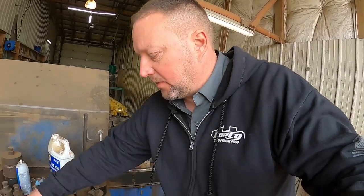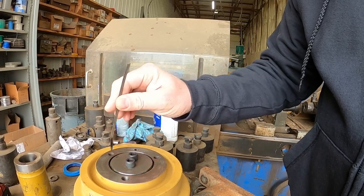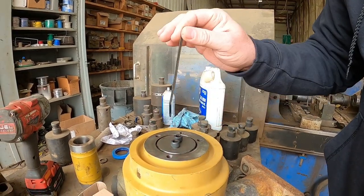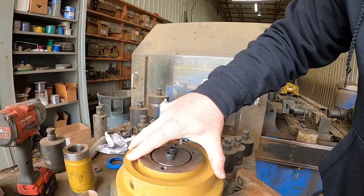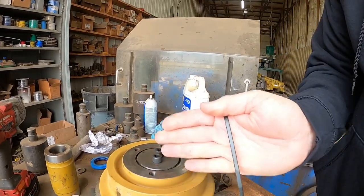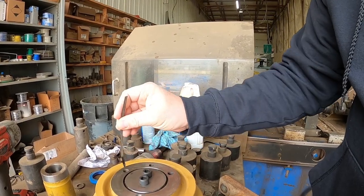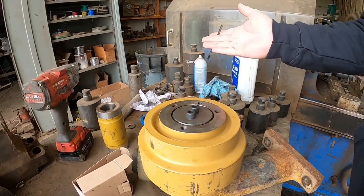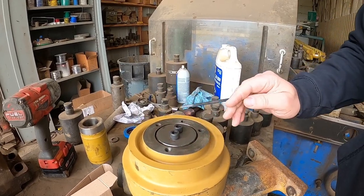What Barry did just then was he took a zip tie — or anything that will stick down in these holes — and went around trying to find which one was the deepest. That one right there is the deepest, so that's going to be the oil fill hole. He wants to fill it about halfway. He's going to turn it to the halfway point, stand it up, inject the oil into it, and that way he's got it halfway full. He's using a squeeze bottle to squeeze the oil in at about the halfway point.